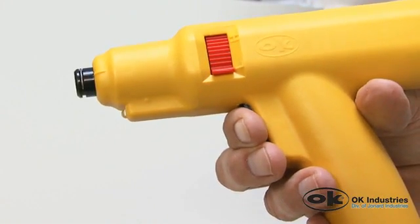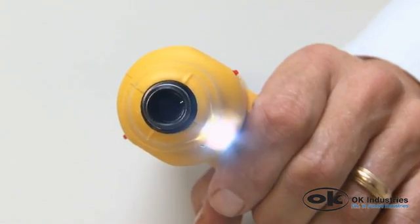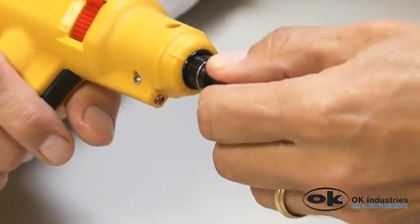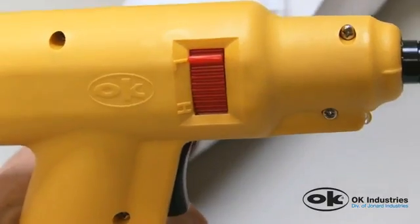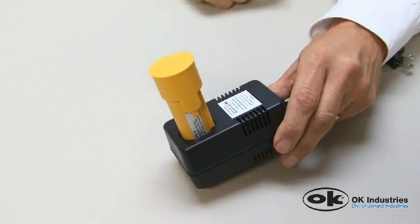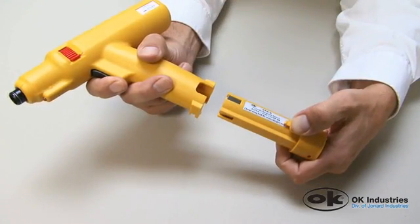Key features include over 1,000 impacts between charges, a dual action trigger for LED task lighting and impact, quick easy blade lock and release, 90 degree blade orientation adjustment for any angled impact, high and low impact settings easily adjusted, and a powerful yet lightweight 7.2 volt lithium ion battery with a quick charge battery charger.